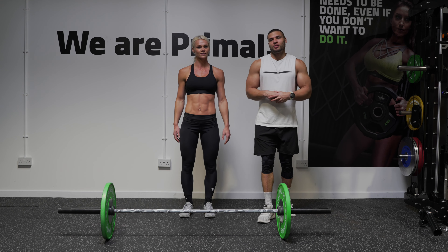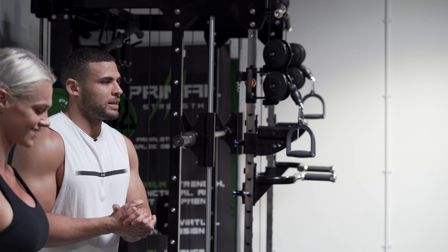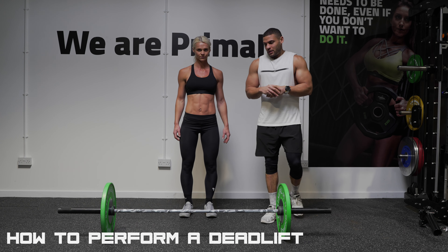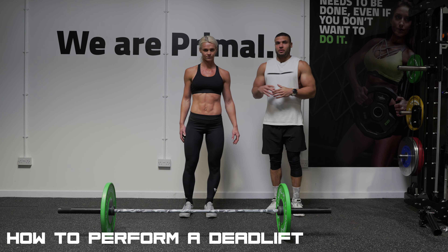Hi everyone, it's me Zach George and here we have Sarah Holdham. Today we're going to go through the Powered by Primal series — the exercise is deadlifts. Sarah's going to demonstrate it and I'm going to go through the tips.